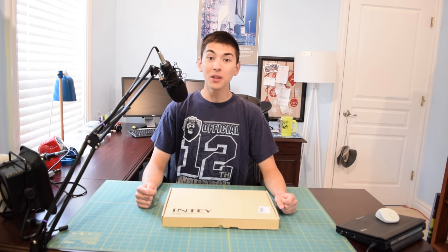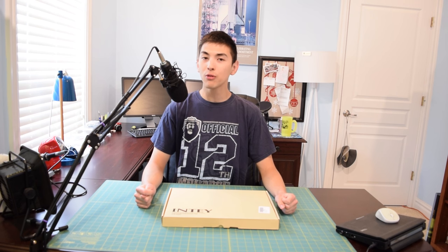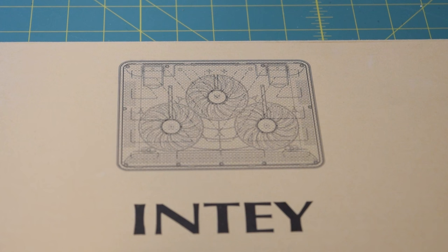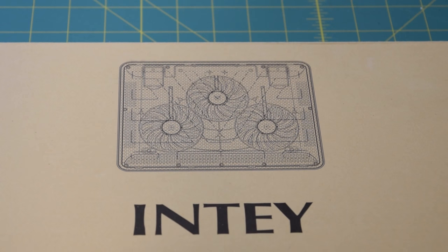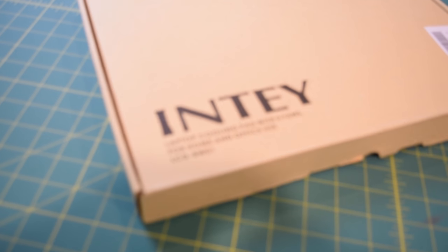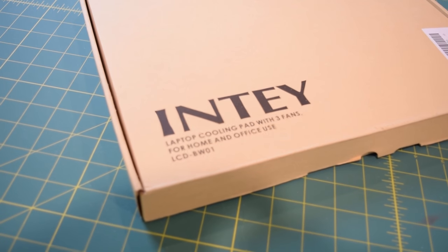Hello guys and welcome to another installment of AA Computers and Technology. I have another product review coming up for you guys today. Today we're going to be taking a look at this laptop cooling pad from NT. I'm going to stick with the usual plan of attack here — first I'm going to unbox it, then we'll take a closer look at it and run it through some tests.